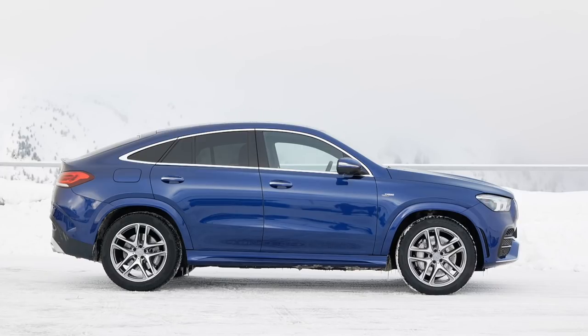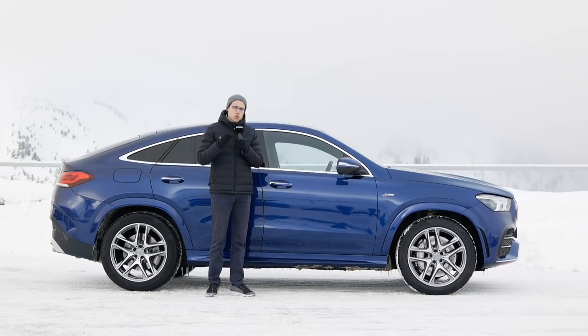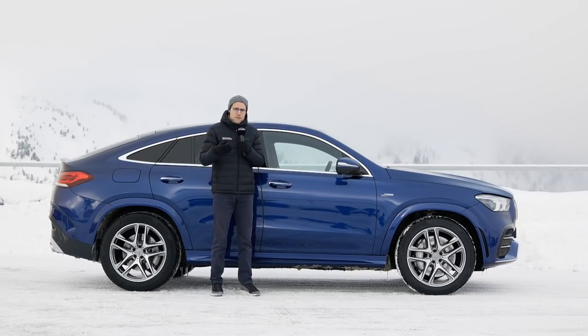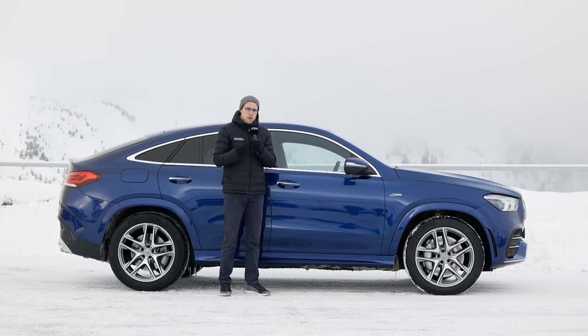The length of this generation is 4.94 meters — 16 feet 2 — about 4 centimeters longer than the predecessor, and 2 centimeters more in wheelbase. Interestingly, the wheelbase of the GLE Coupe is 6 centimeters — or 2.5 inches — shorter than the GLE SUV. BMW doesn't do that differentiation between the X5 and X6. Mercedes affords this differentiation because they want to make the Coupe a little sportier for the driving feeling. We'll soon find out if that's the case.